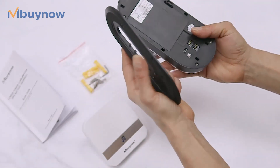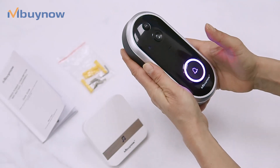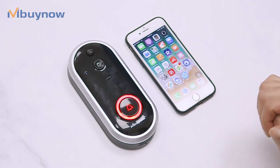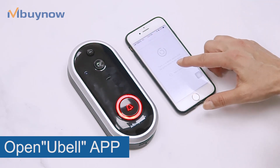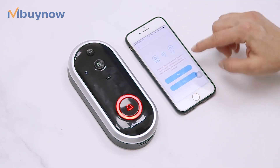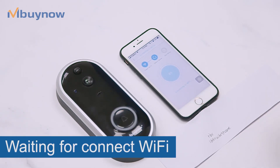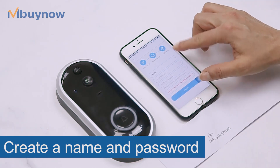And the next step is going to be to install the application of the doorbell. Now, turn it back in.